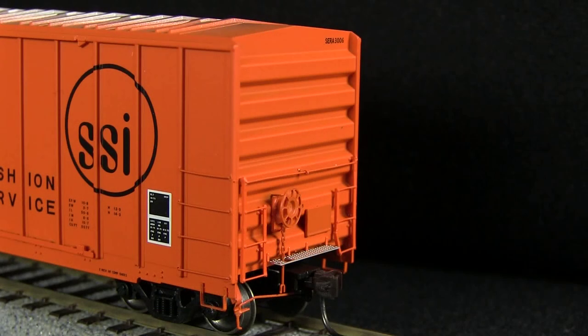The car has a photo-etched crossover platform, and the horizontal grab iron is a separate piece, which is nice. The ladders are very finely rendered, although one of the ladders on my car was broken. The uncoupling levers are very delicate.